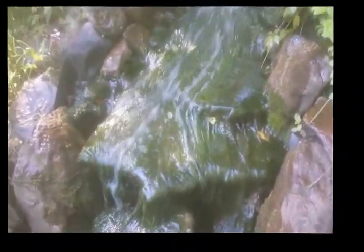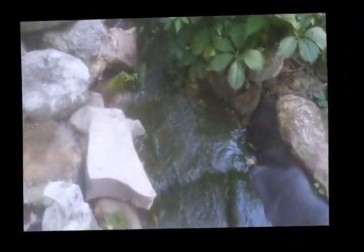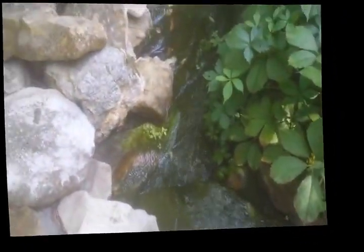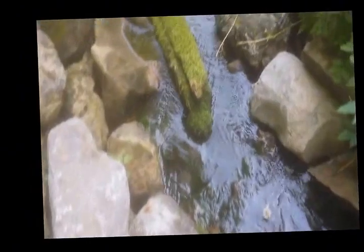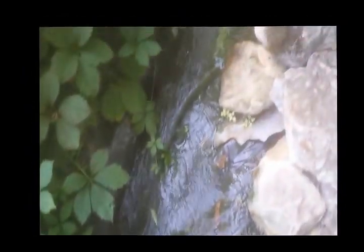Today I'm going to attempt to get rid of string algae. This nasty stuff grows on the rocks and it's so thick that it dams the water up on the waterfalls. I cleaned this out completely a week ago - it took about an hour - and as you can see, it's all back again. The whole waterfall is covered with this stuff. It's in the pond too, though I don't mind it there because the fish eat it, as long as it doesn't take over.